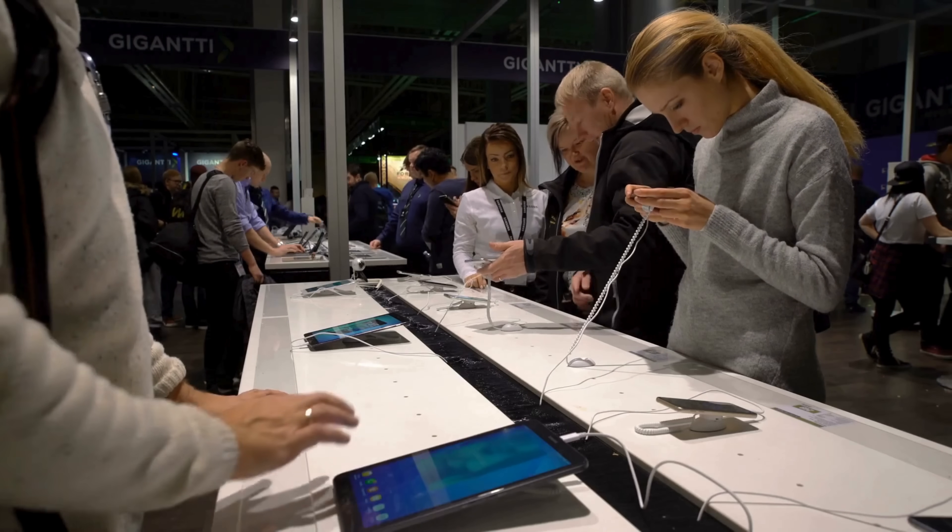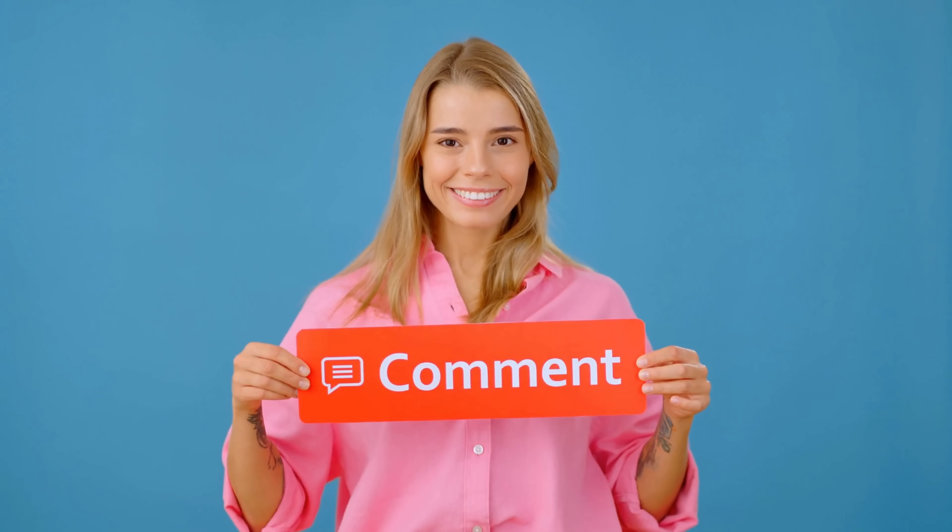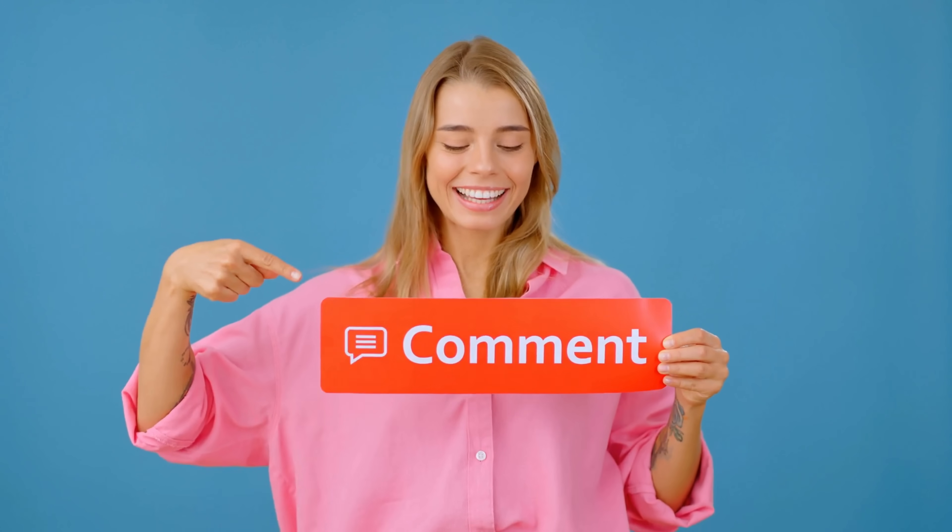Additionally, you can visit authorized service centers, where professionals can help you remove the FRP lock, following proper verification of ownership. Thank you for watching the video. Make sure to like and subscribe, and let us know in the comments if everything worked or if you have any questions. Thanks again, and see you in the next one.